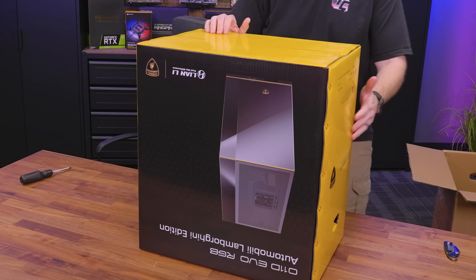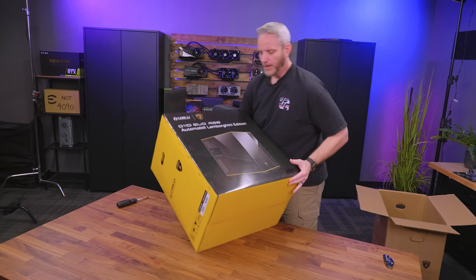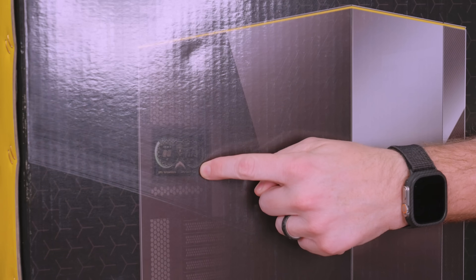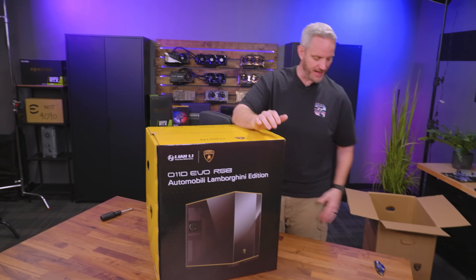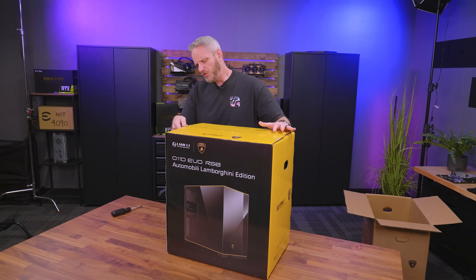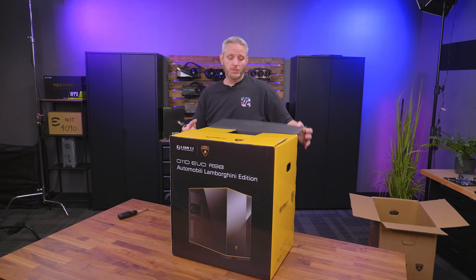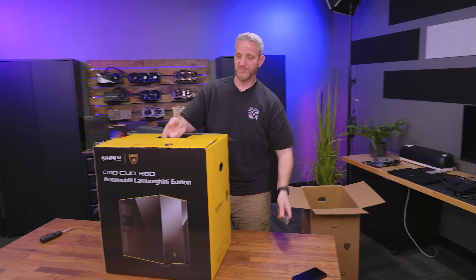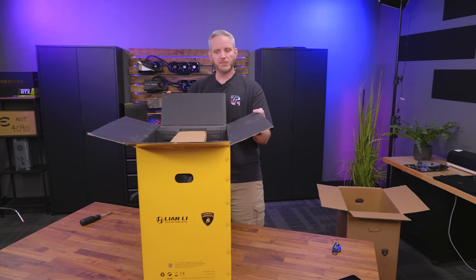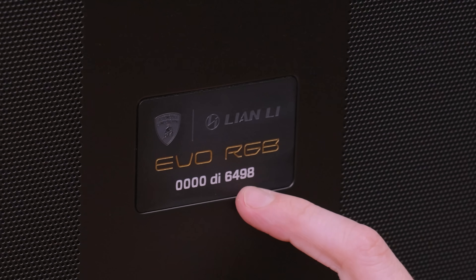One of the things that makes this a quote unquote Lamborghini Edition is not just the fact that it has a special black paint, carbon fiber panel, and yellow trim. But you can see right here, it has a five-inch display built in as well - sensor panels are kind of becoming a thing now built into cases. There's also a limited edition to these; they're numbered. I think there's 6,500 of them total available. It says 6,500 on the box, but that says 6,498, so there's two of them chilling somewhere without numbers.